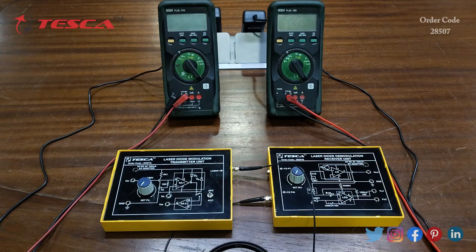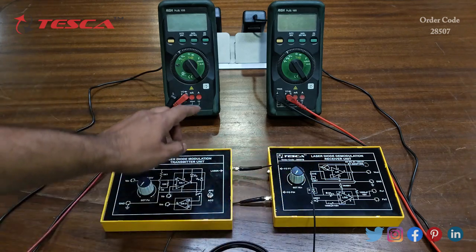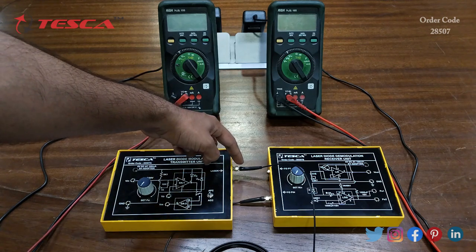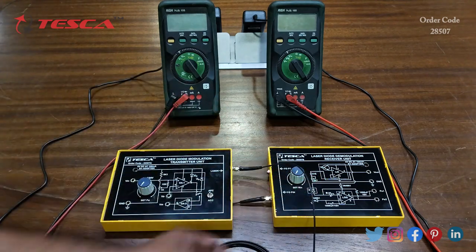Now we are going to perform an experiment to study the optical power output PO versus laser diode forward current. For this we have to do the connections first. We will connect the fiber optic cable with the transmitter unit and receiver unit — one end connected at the transmitter unit laser output port.